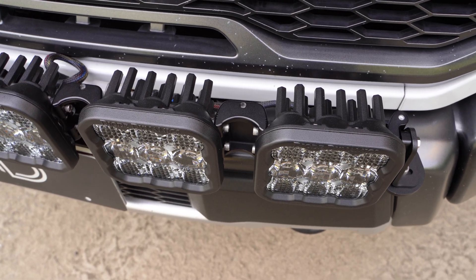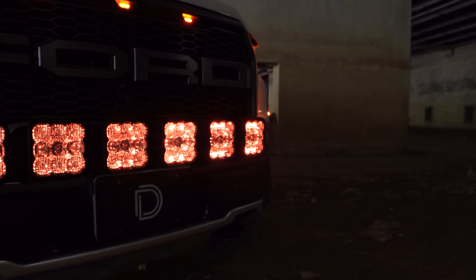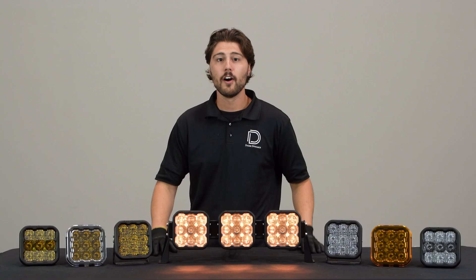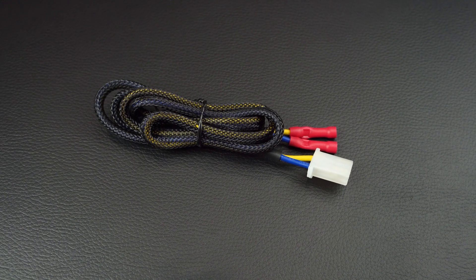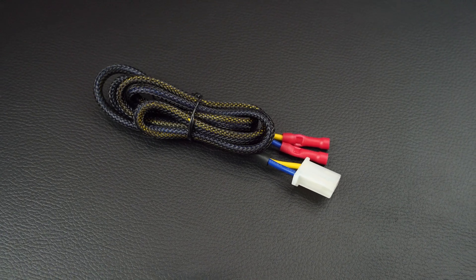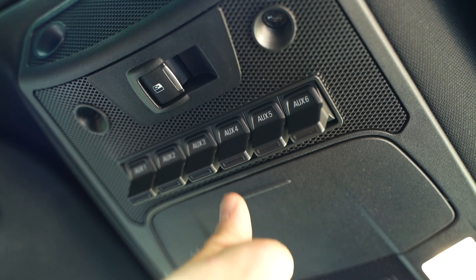We're often asked if our backlights can be controlled using a factory auxiliary switch bank or a controller, and the answer is yes. Our heavy-duty dual output harness includes an OEM auxiliary switch adapter wire that allows you to control your lights using an auxiliary switch bank. Two switches will be used — one for the main beam and one for the backlight.